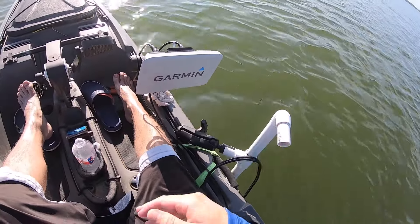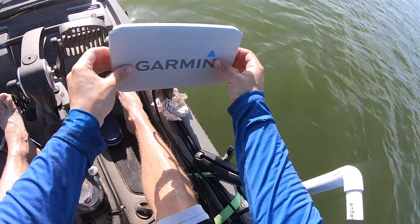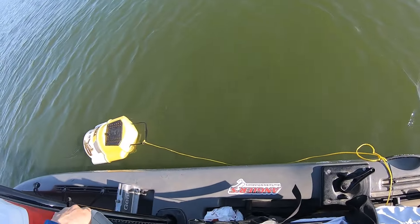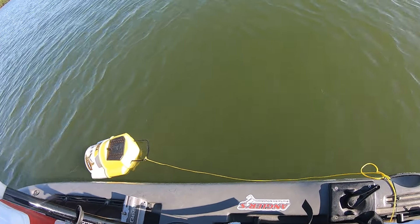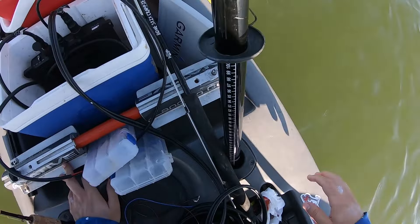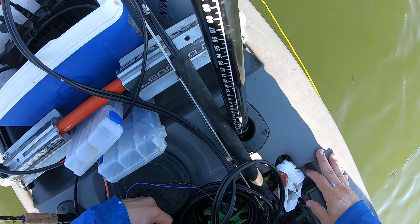I shortened this up because it was in the way when I was pedaling, so we'll see. I keep the black box unplugged until I'm ready to use it because it still draws power even when it's off.